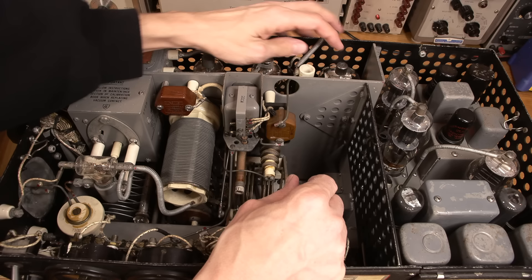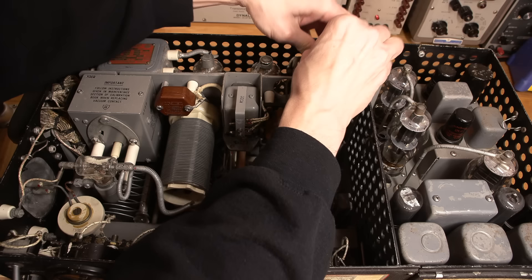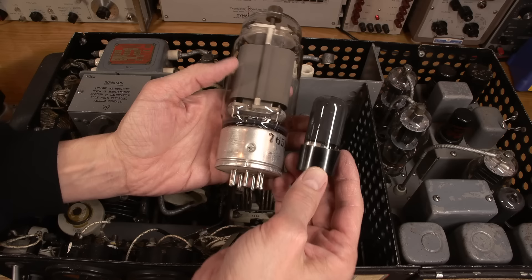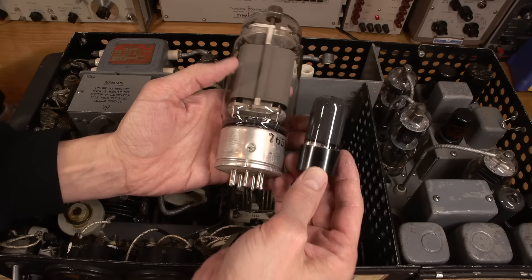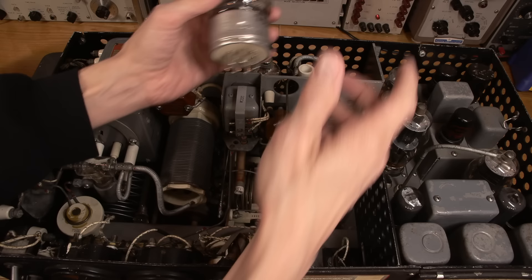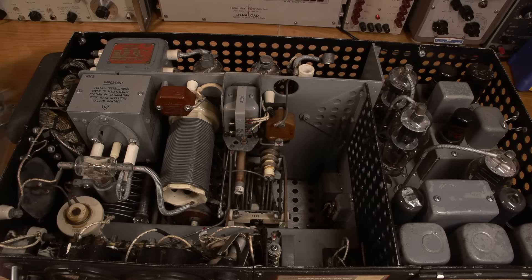So this is the RF output tube, which looks to be an 813. Hopefully I'll be able to pull this out because usually they're pretty tight. There it comes — that's the RF output tube. Big tube. Just for comparison, this is a 6V6 that you would find in a normal guitar amplifier or audio system — and a 6L6 would be just a little bit bigger than that. I'll put the 813 back in later; it has to go in very specifically with a guide pin, so I'll be struggling with that.